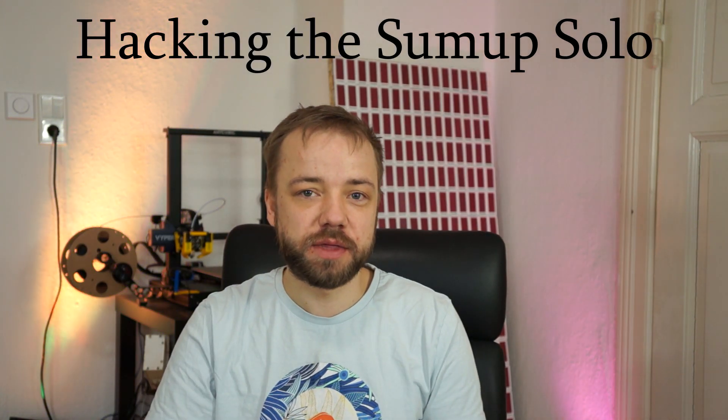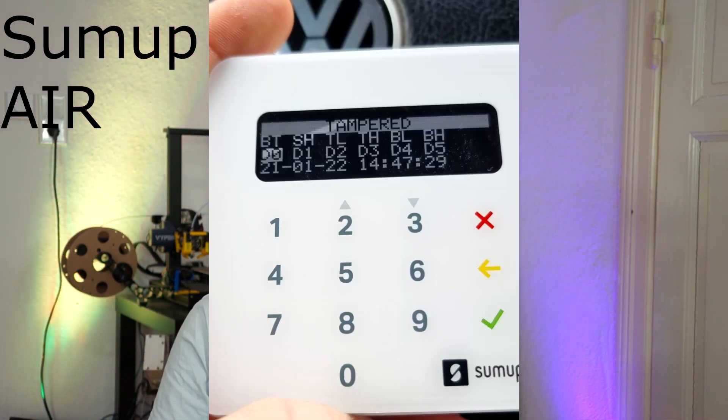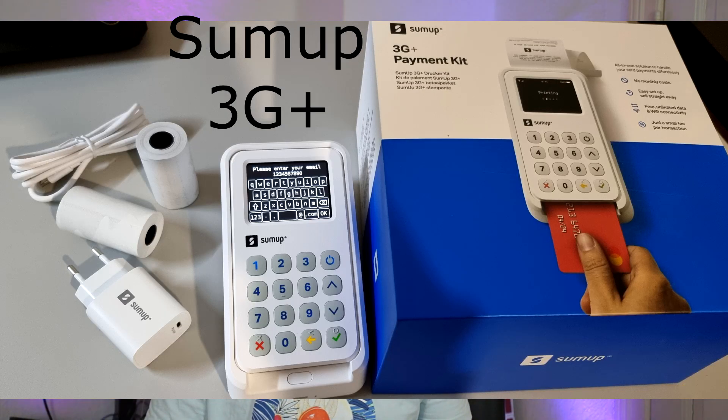Hey guys, welcome to this new video. Today I want to finally share my experience and findings on the SumUp payment terminals. A while ago — more precisely, exactly one year ago — I looked into a few different models from them, as they were popping up in our local grocery stores and were as cheap as around 20 euros for the base model, going up to about 115 euros for the model with the printer.